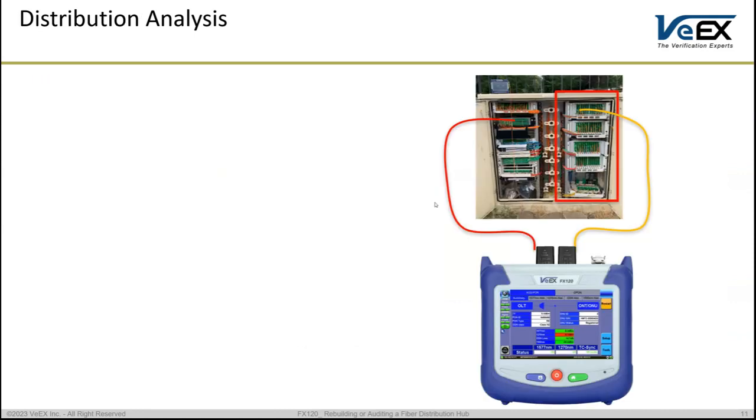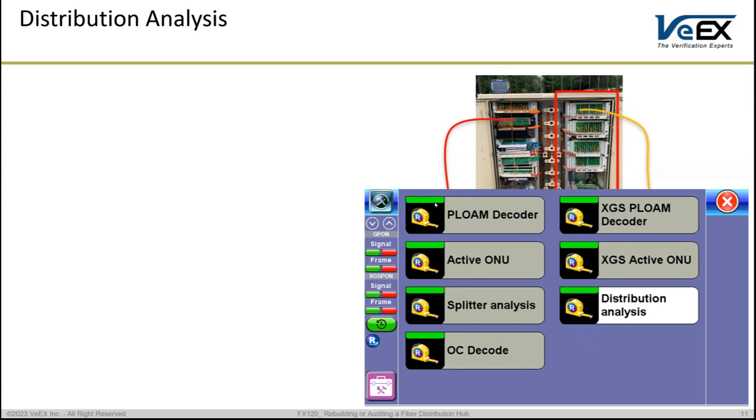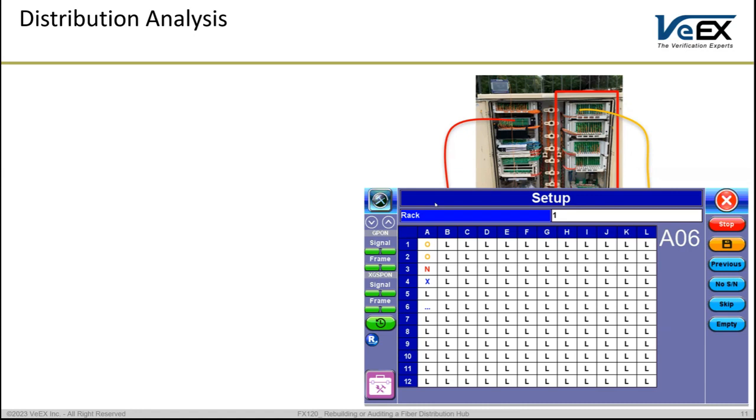That was the splitter analysis. Moving forward to the distribution analysis — it is pretty much the same, however we now use two ports on the FX120. Click on the Distribution Analysis app on the FX120 and load the panel type. For this we need two patch cords: one fixed, connected permanently to the OLT port on the FX120 going to the splitter side (shown in red — do not touch it throughout the whole process), and a second patch cord connected to the ONT side on the FX120, with the other end (shown in yellow/orange) being swapped across the different ports on the ODF distribution panel side.